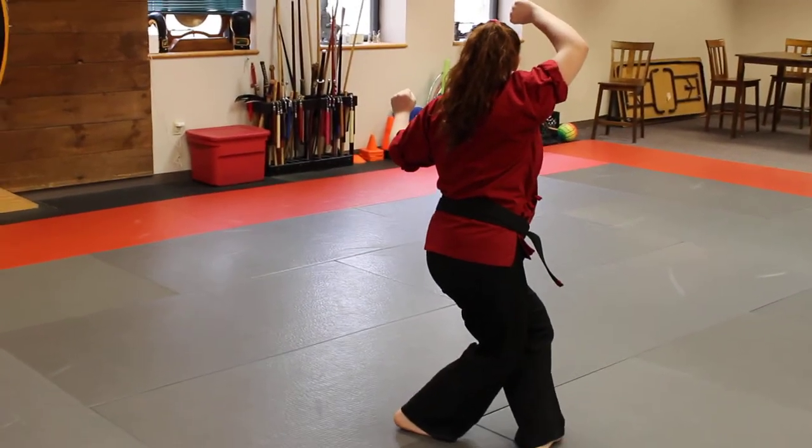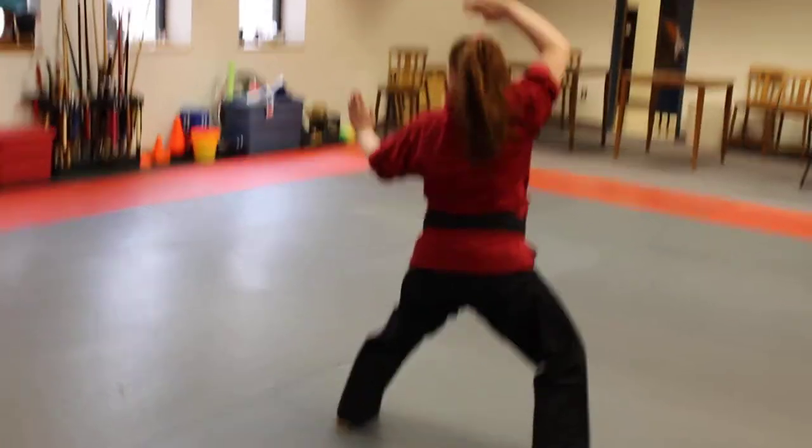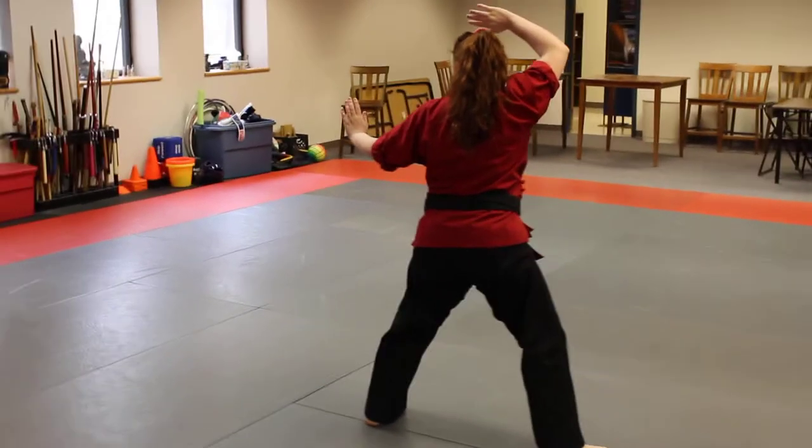You're going to come to a front cross position with a closed hand high guard. This is the tough part — you're going to throw a left side thrust kick, land right back in that cross stance, step out, open hand high guard.